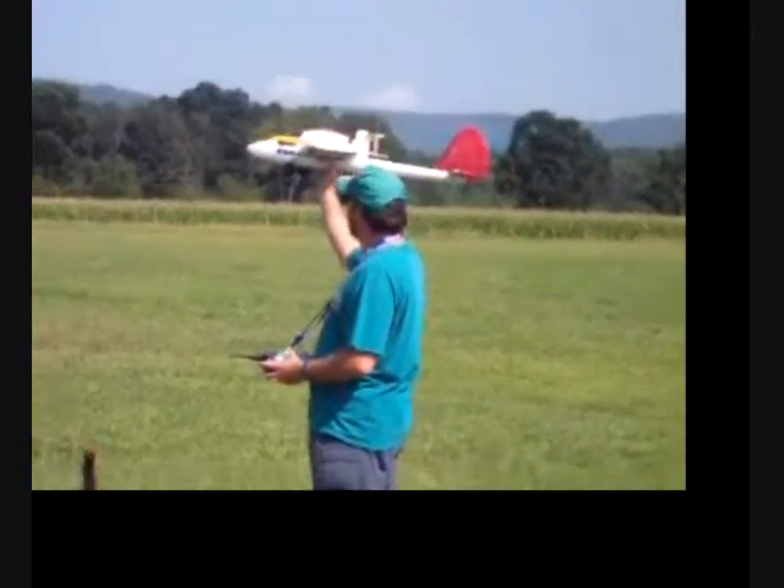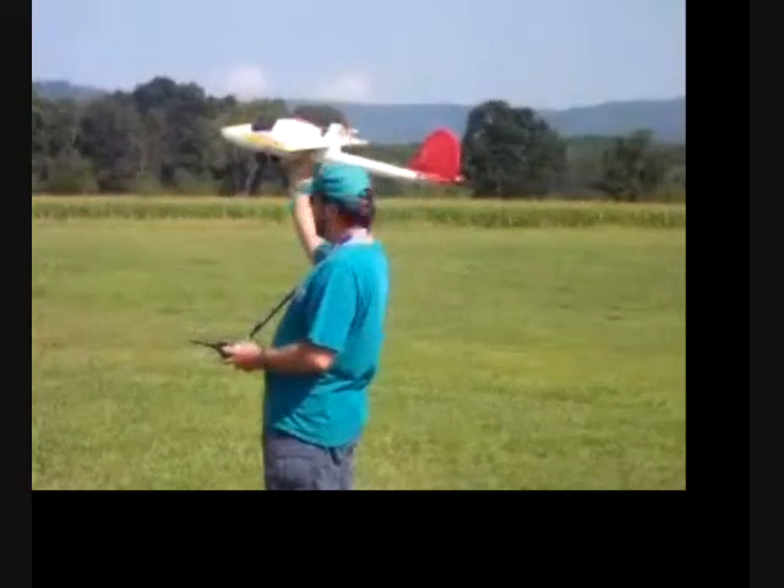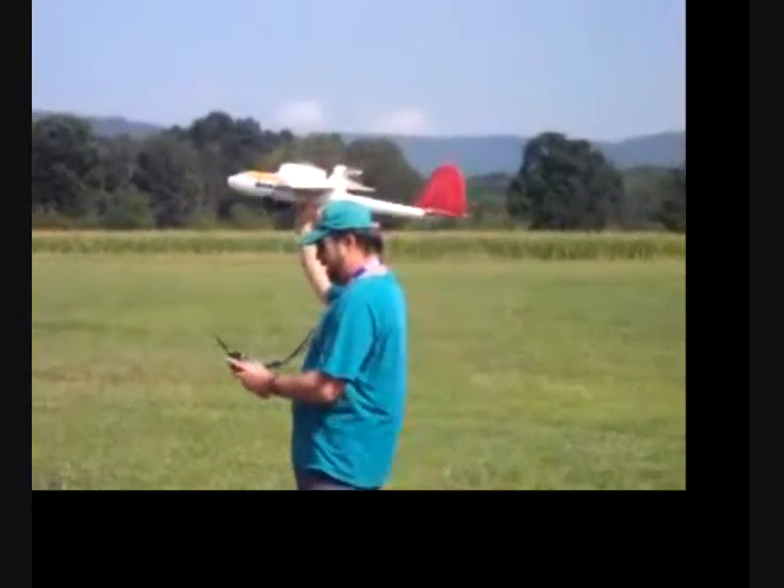Okay, here we go with the wild hawk, the modified wing, 39 inches — and here we're on.